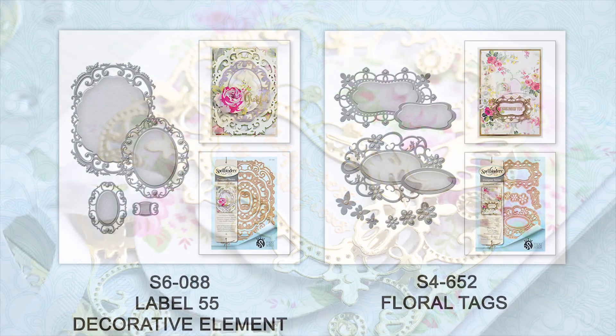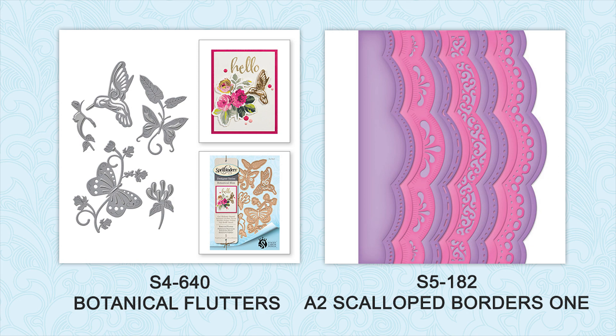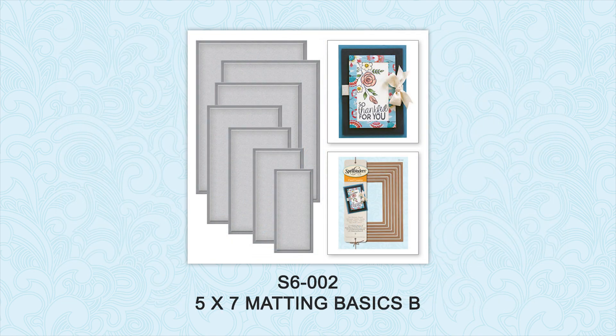I'm going to be using Labels 55 decorative element dies, as well as Floral Tags, Botanical Flutters, A2 Scalloped Borders 1, Labels 55, Classic Ovals Large, and I'll also use 5x7 Mini Basics B dies for this project.